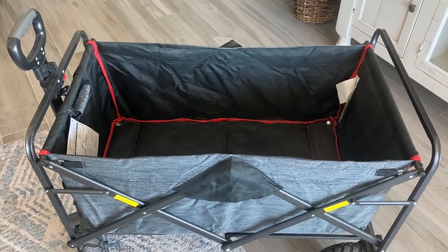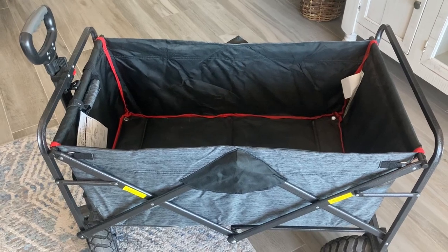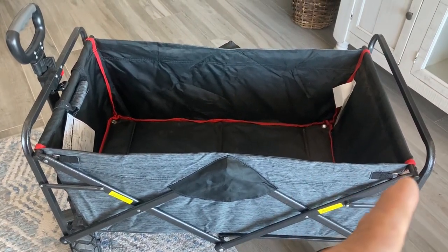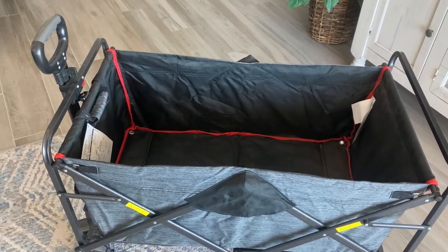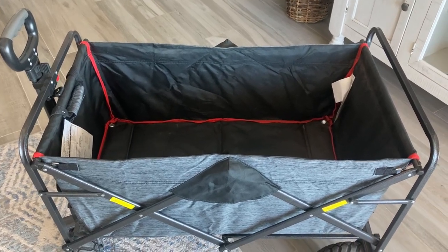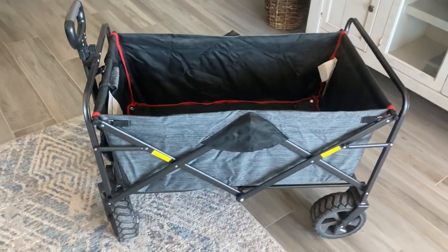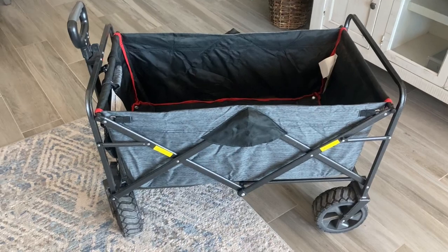This wagon's dimensions are 37 inches from front to back, 31 inches from the floor to the top of the handle, and 20 inches in depth. This is a wagon that is a good buy for the money, and I recommend it — you can keep your load secure with the included cargo net.